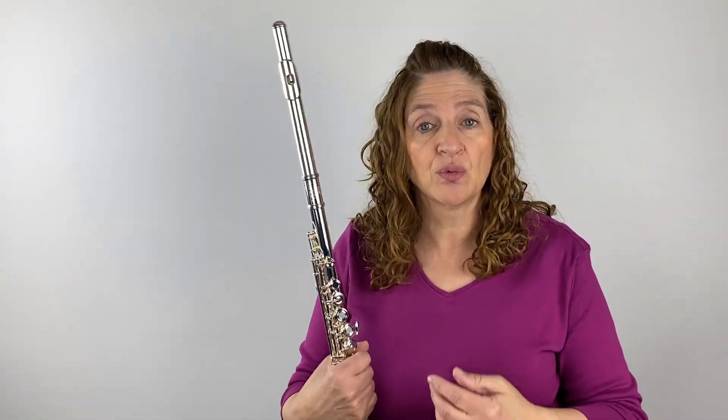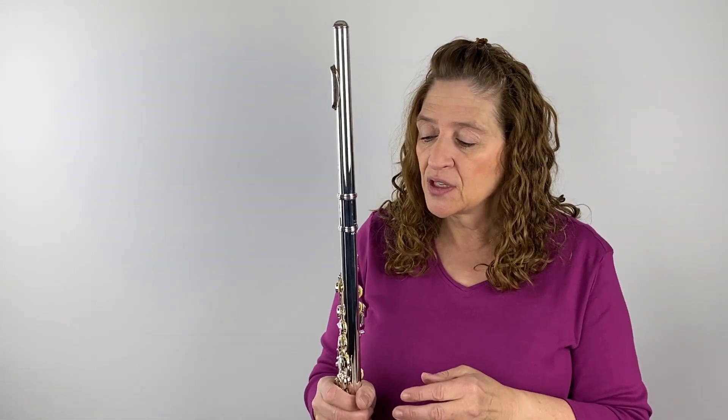The 600 series has a B foot. It doesn't have the split E mechanism or any of the real extras, but it feels pretty good. Now the 700 series — this one has pointed key arms instead of the Y key arms on the 600, which is a key difference between the two.